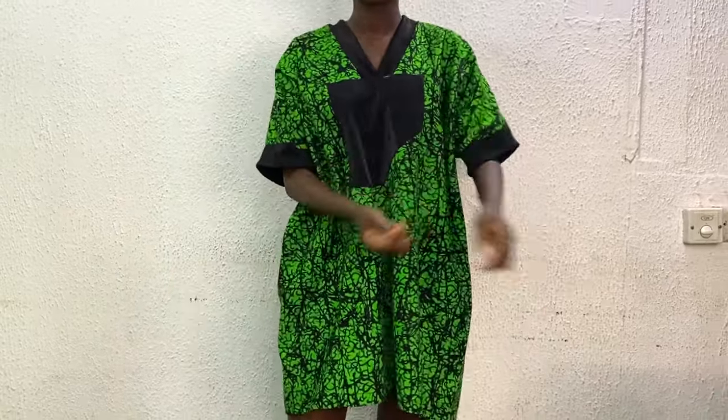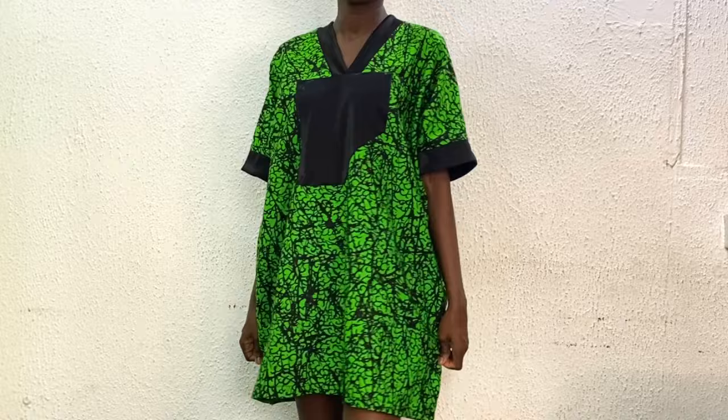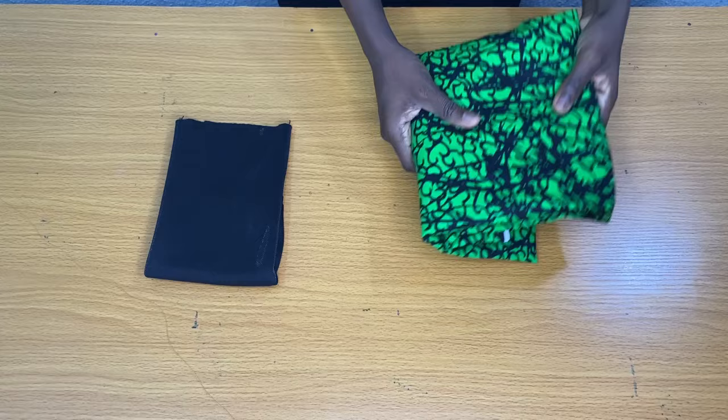Hi everyone, welcome back to my channel. My name is Nancy, and if you are new to my channel, kindly subscribe, share, and like my videos. In today's tutorial, I'll be showing you how I made this simple bubu dress. I made use of an Ankara print fabric which is two yards.